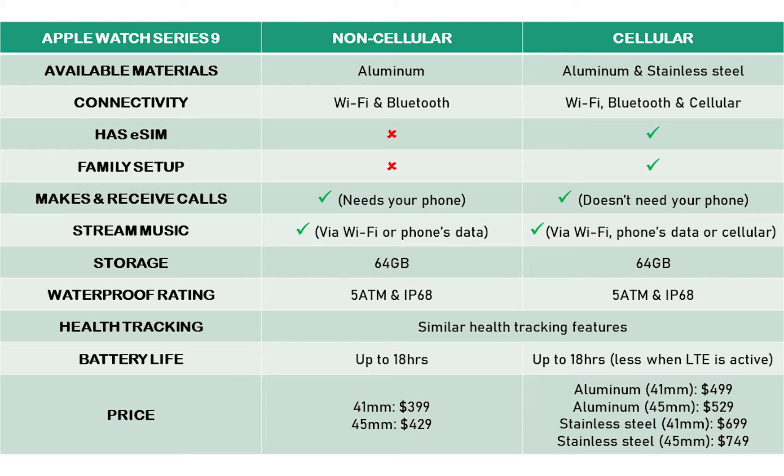Beyond the standalone functions of the cellular model, it has the same design, display, storage capacity, and health tracking features as the non-cellular model. The battery life is also the same for both models, except for when LTE is active on the cellular model. Note that even without activating LTE, the cellular model will still work just like the non-cellular model.